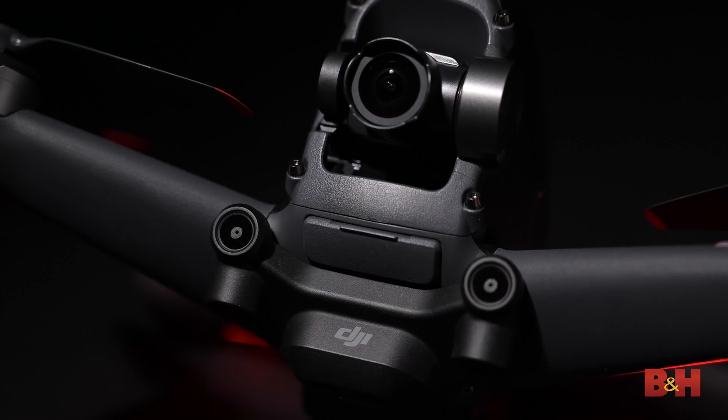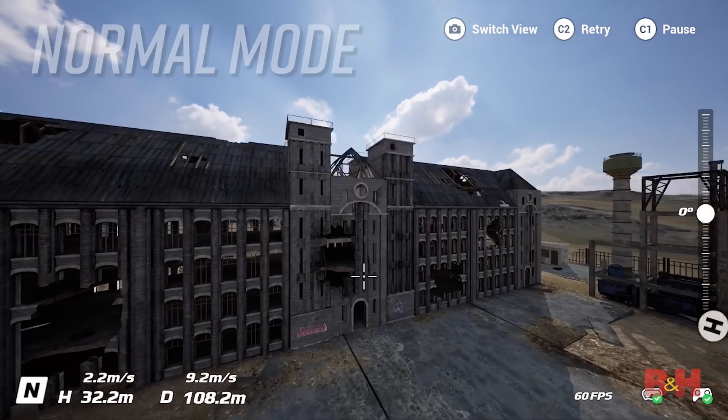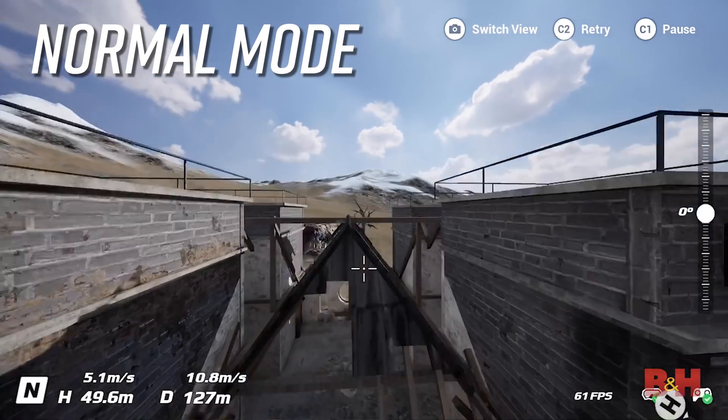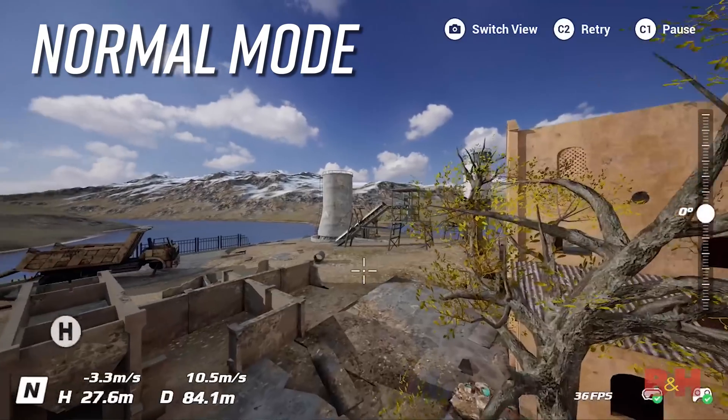The DJI FPV has three distinct operating modes. If you're looking to operate the drone to create content like you would with a Mavic, then you'll need to operate in normal or sport flight modes. Both of these modes feature auto hovering when you release the joysticks on the controllers. Normal mode is the best mode to use if you're a beginner or looking to do some aerial photography or video. Flight will be stable and maneuvering the aircraft will be much easier.